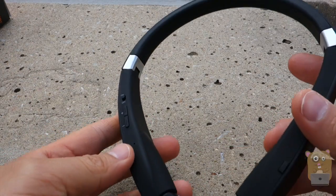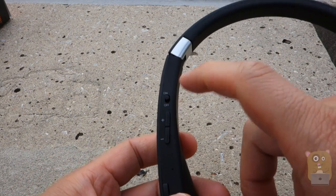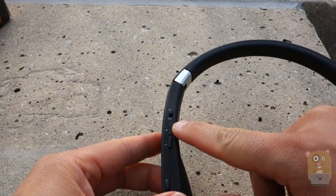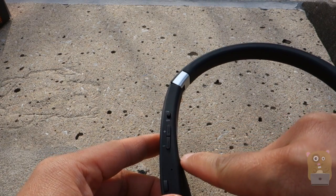Let's look at the right ear side first. Here's the on/off button — it uses voice prompts, so when you turn it on, the voice prompts notify you that it's powered on. There is a volume up and volume down. You can also use these to fast-forward or skip a track.